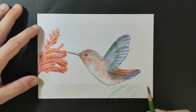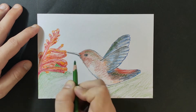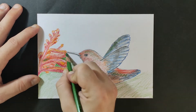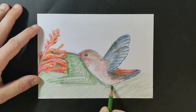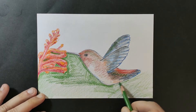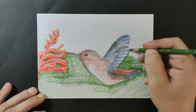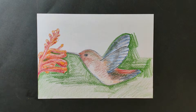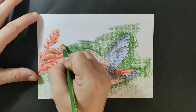Now that we've finished with the bird, we'll move on to the background. As you can see, I'm going easily and slowly around the shapes of the flower and the bird, in order not to go with the greens into the other objects. That way I can keep it clean and neat.